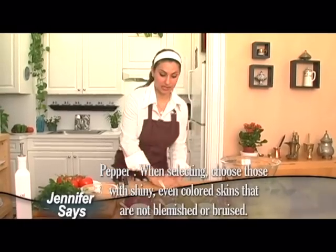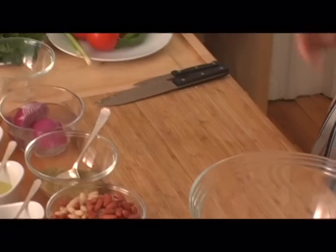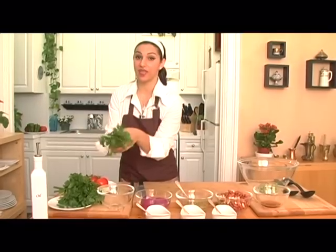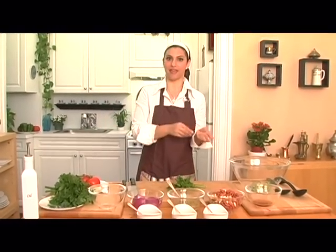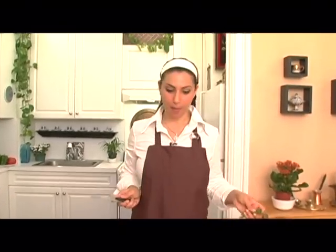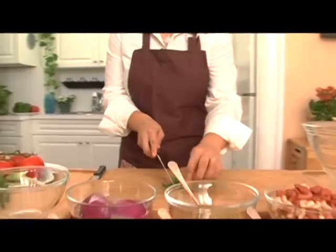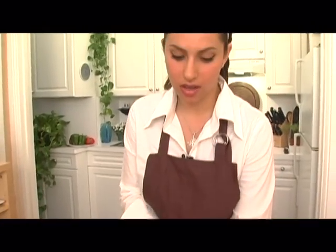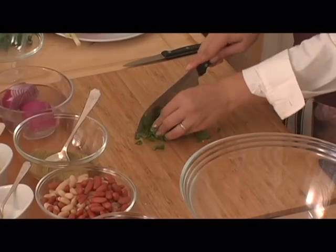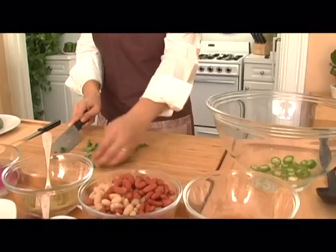You can leave the seeds in because the seeds are what make it spicy. If you really like it spicy, you can get those little jalapeño peppers — but remember, when you cut those, use gloves because you don't want to touch your eye, that's a big mess. Now we're going to chop our parsley just a little bit. You can roll it up as tight as you can and give it a nice fine chop — put it on top of each other and chop again. Just a little parsley to garnish.